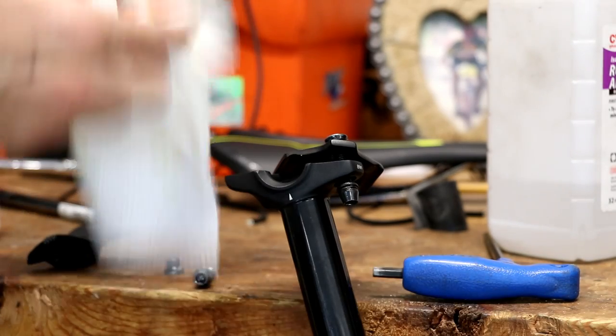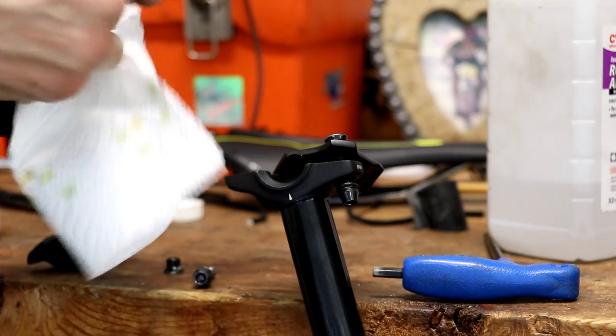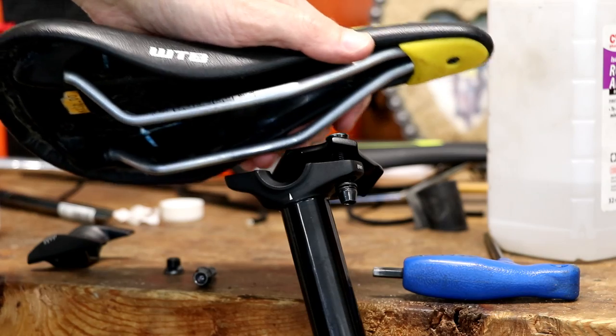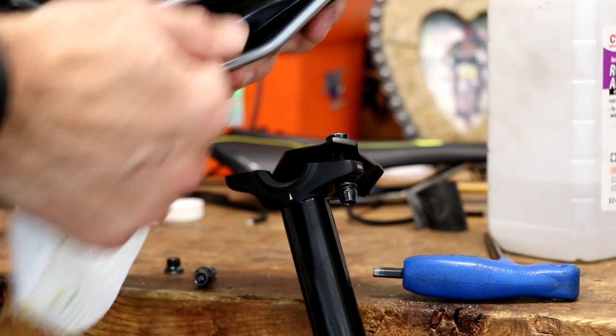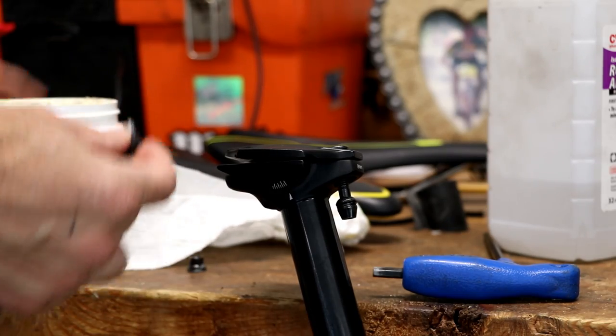This is the new saddle going on — just make sure those rails are clean and get them wiped off. If you don't, what can happen is sand particles can get in there and cause some creaking.